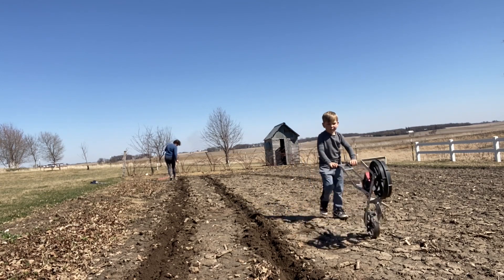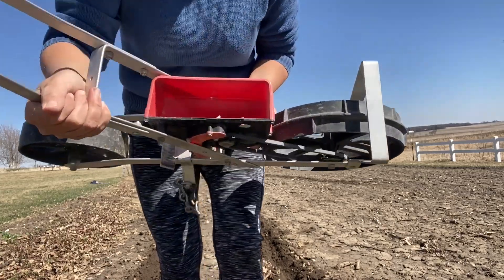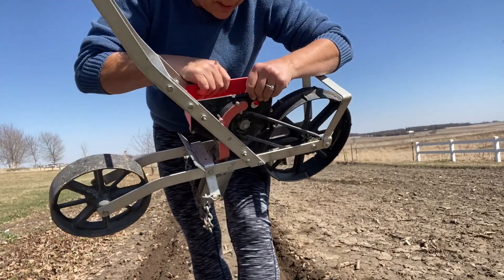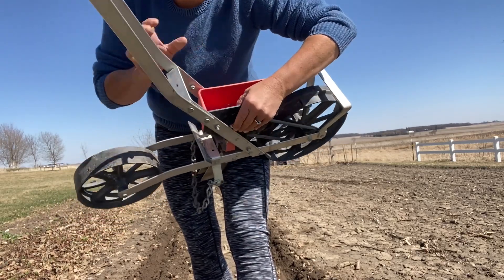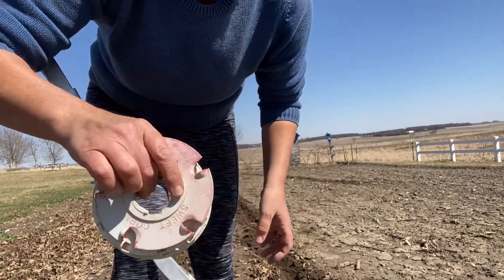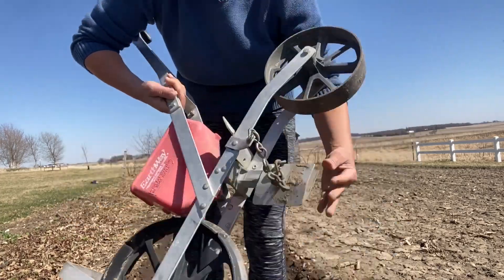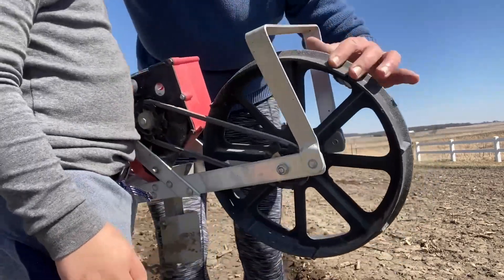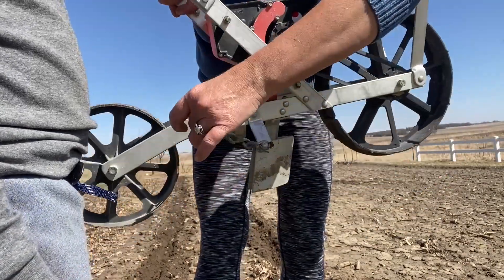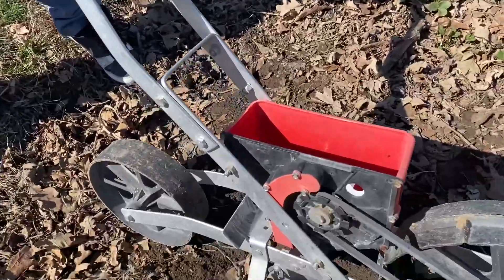This little seeder was given to us as a wedding gift 20 years ago and I've used it every planting season. You put your seeds in here and there are different seed plates — this one says it's for beans and small peas. This plate is for sweet corn, this one's for beets, and you just switch out the plates according to the size of your seeds. This adjustment here controls the depth of seeds, and it's belt-driven so the belt turns the seed plate, while this chain drags the soil over the seeds.